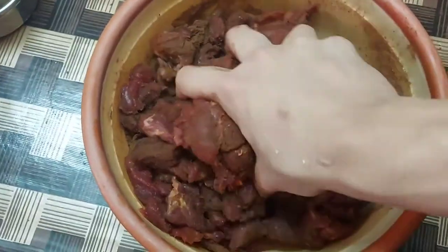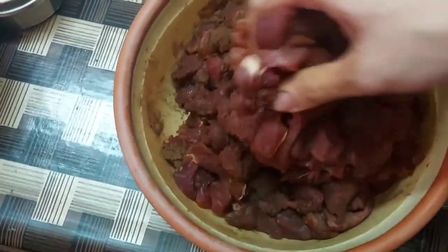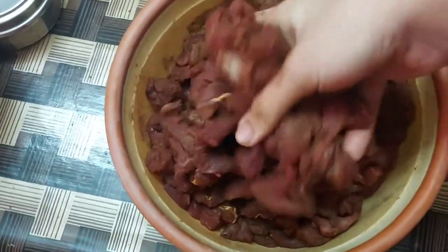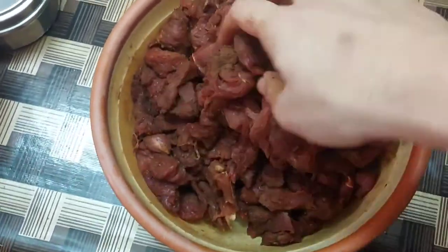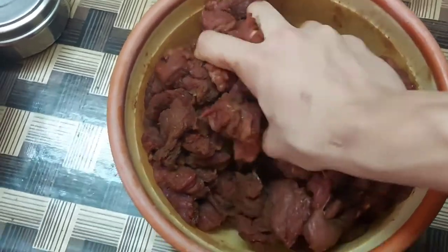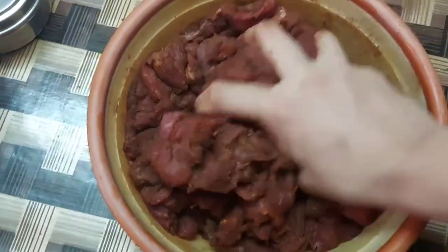I know this process is long, but it needs to be thorough. We need to coat the spice mix evenly onto the meat, so I use my hands to make sure the job is well done.